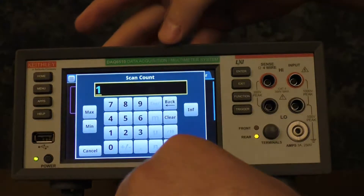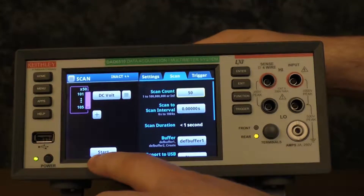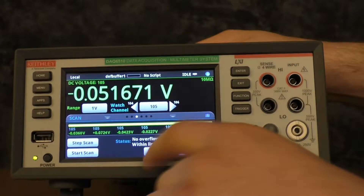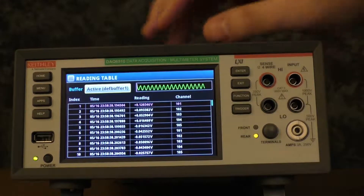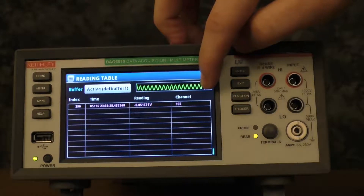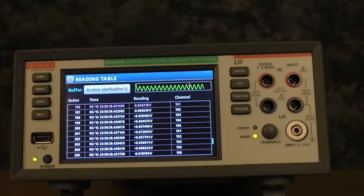Next, we'll go into the scan menu. For this one, we will also do 50 scans. Make sure that we have no scan-to-scan interval, and then we'll start the scan. And it's already done. You'll notice that you don't hear any clicking since it's a solid state card. Go to the reading table and you'll see that we got all 250 readings, and you'll get about 1,040 to 1,041 readings per second with this card.